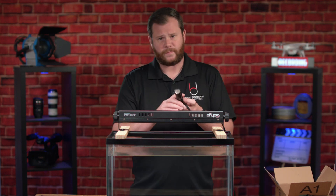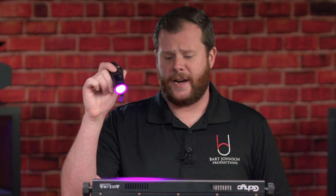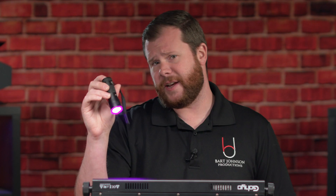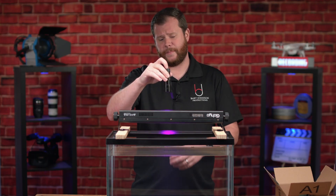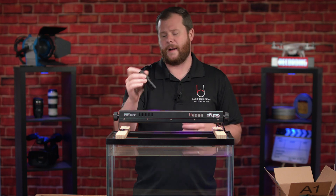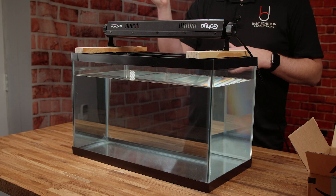I also picked up one of these — an ultraviolet LED flashlight. I may try using this to create some spotlights of ultraviolet light for the inks to pass through. Plus it's just kind of cool to have.